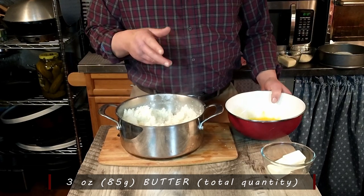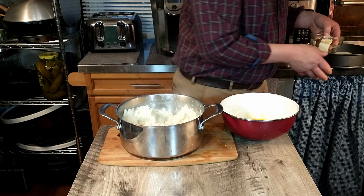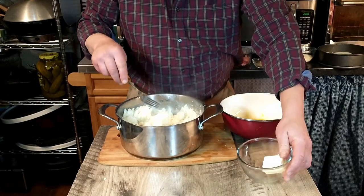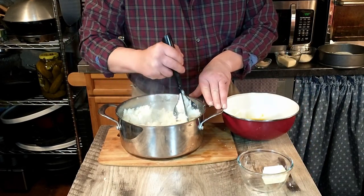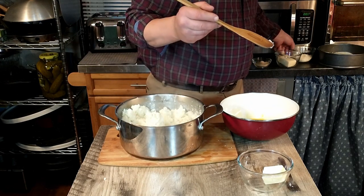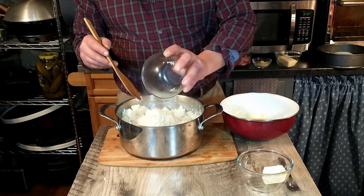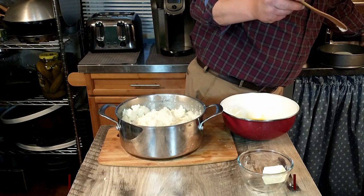We have those mashed up, so we're going to go ahead and add the butter and the egg. First, we'll do half of the butter — go ahead and put that in there, let that melt in — and then we are going to add the grated Parmesan cheese, which is two ounces of freshly grated Parmesan.